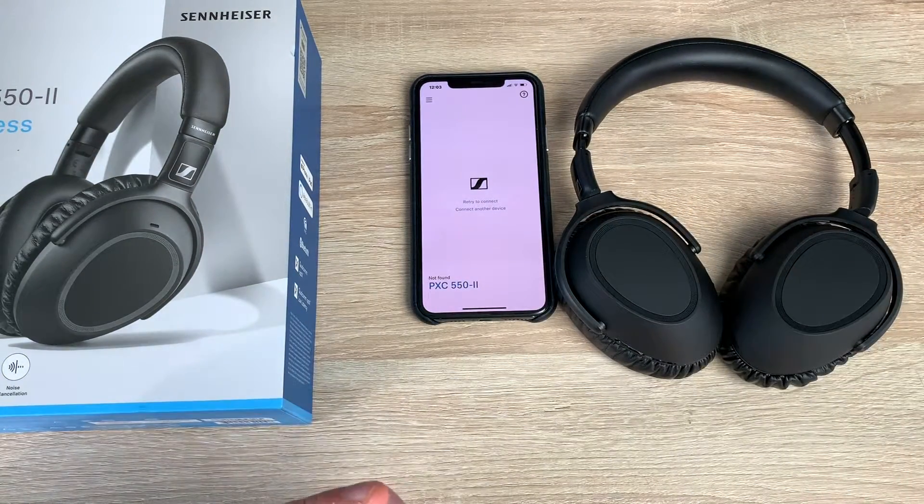These are available from £299, which puts them in the market of the high-end Bose and the high-end Sony WH-1000XMs, which I do have — we'll be doing a comparison with them. If you have any questions please leave a comment down below. A massive thank you to Sennheiser who supplied these to the channel — their link will be in the description. From me Ricky, thanks as always for watching and I'll see you very soon. Bye for now.